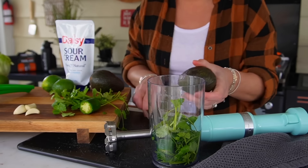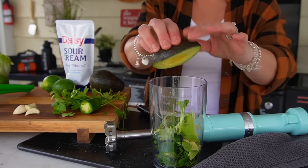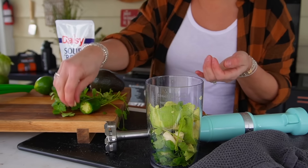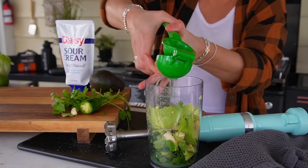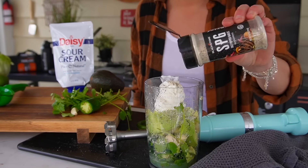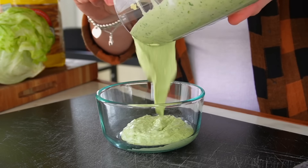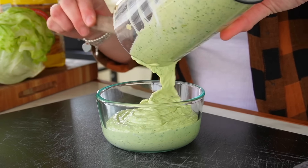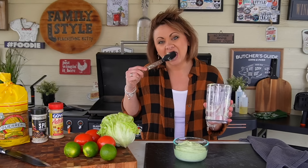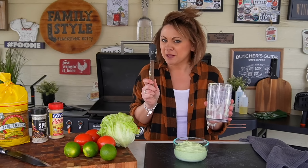Add one large avocado, two fresh garlic cloves, and squeeze in the juice of two limes. Then add about three-quarters to a cup of sour cream and a little Blackstone SPG. Blend everything together until nice and smooth and creamy. The color is always so gorgeous — bright green and so fresh tasting. Adjust with salt, pepper, more lime, or more heat. It's easy to make this one your own.